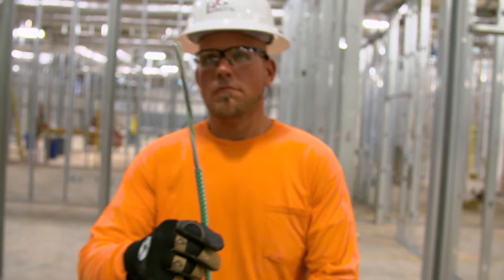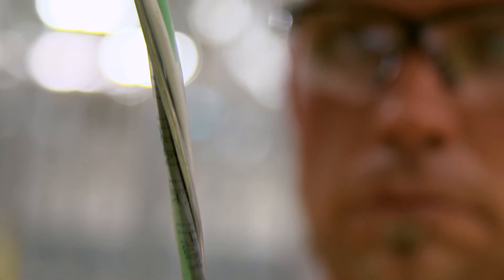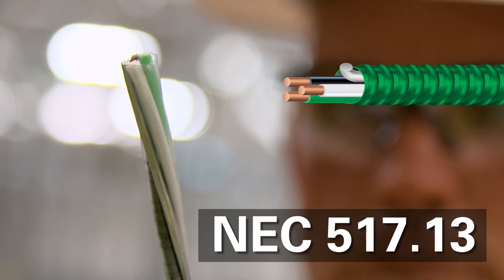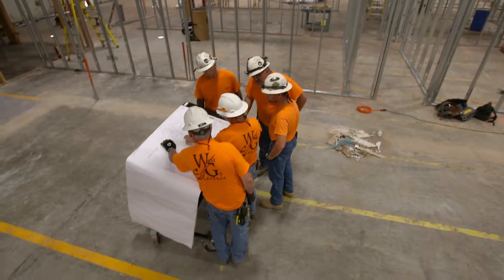MCAP Cable is also available in a healthcare facilities cable with redundant grounding for compliance with NEC 517.13.